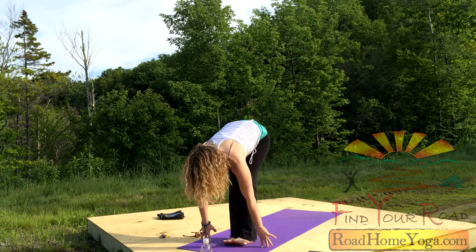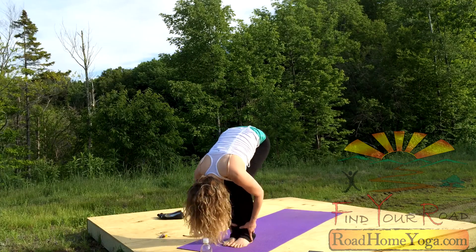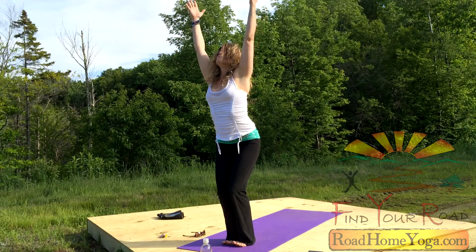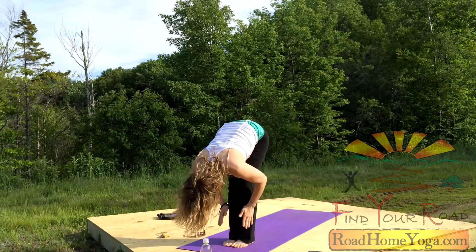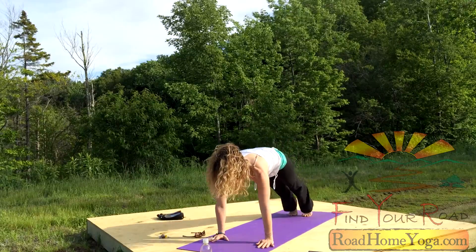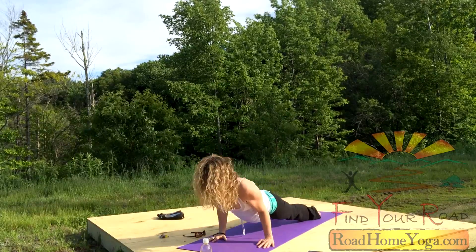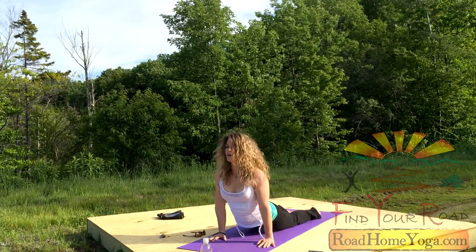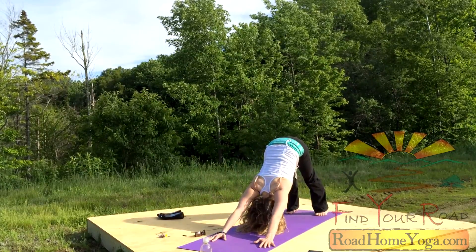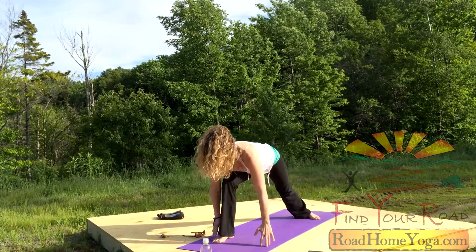Bend your knees, sit those hips lower. Reach up. Pull the hands to the heart. Fold. Halfway up. Step back, high push-up. Exhale with a smile on your face — being enthused about creating more strength. Upward dog. Pull back, down dog. Take your right foot, step it forward. Back foot down, Warrior One. Come up. Open yourself into Warrior Two.